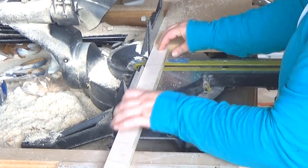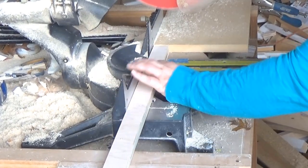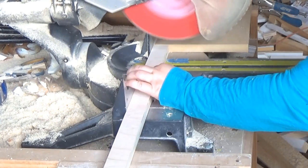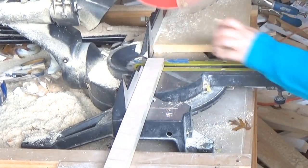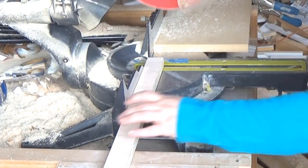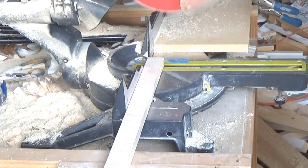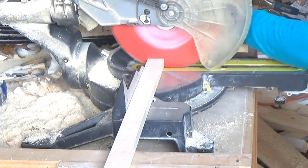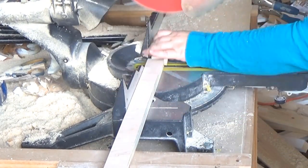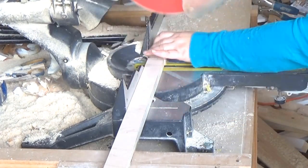Then I took those strips over to my miter saw and cut them down into pieces that were three inches long, so each piece was one and a half inches by three inches. I needed over 500 of these pieces, so I used a scrap piece of MDF and a clamp on my miter saw as a stop block so I wouldn't have to measure each piece individually. This process went much faster than I expected — maybe about an hour.